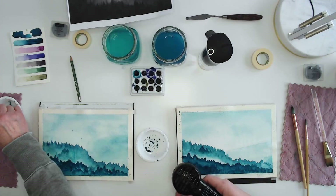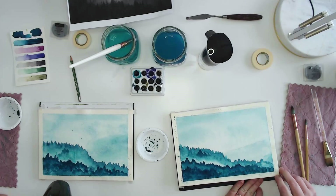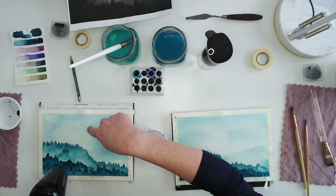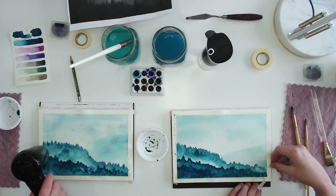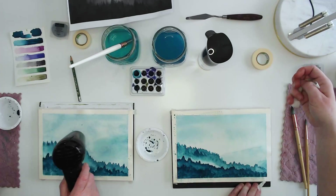While you're drying, I'm going to remove my tape. When I remove tape, I try to keep my hand close to the paper and pull away from the paint. You didn't think that background was very dark until you take the tape off and see the contrast — that makes a huge difference.